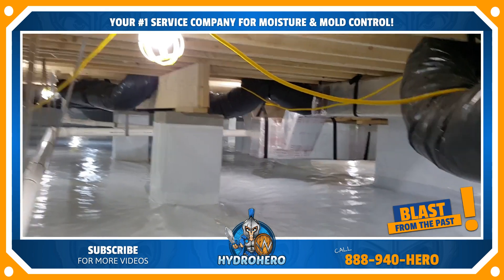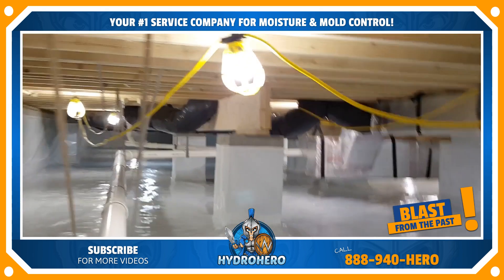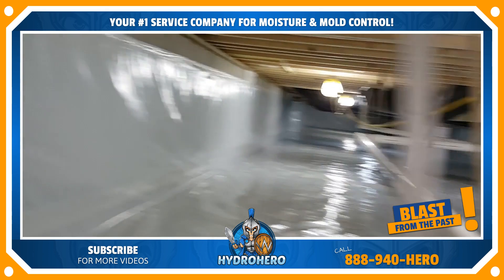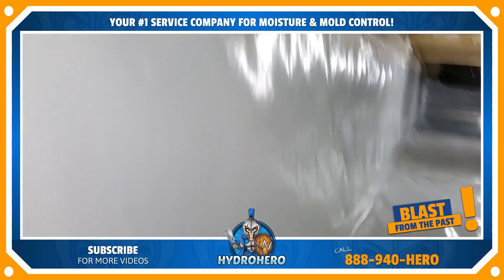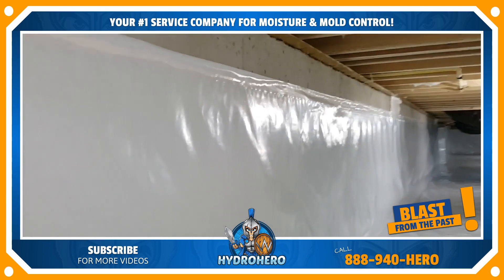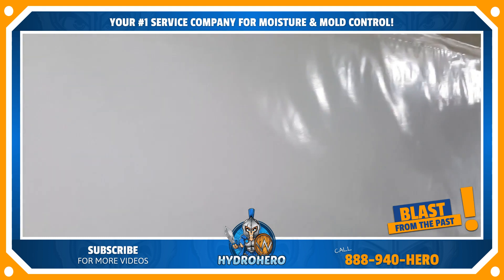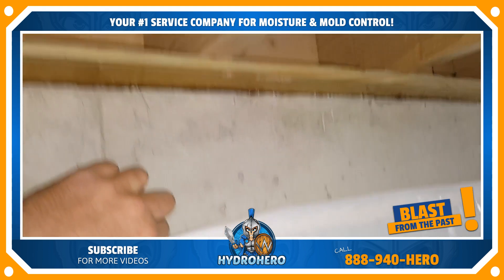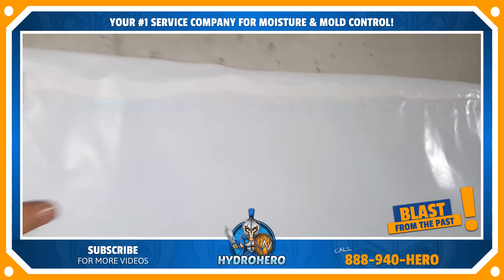This is our 37 mil vapor barrier we have down here. It has a drain mat underneath it as well. This is our specialty liner we put up on the walls. No mechanical fasteners are used when we put up our vapor barrier — this will not come off. You cannot damage this at all.